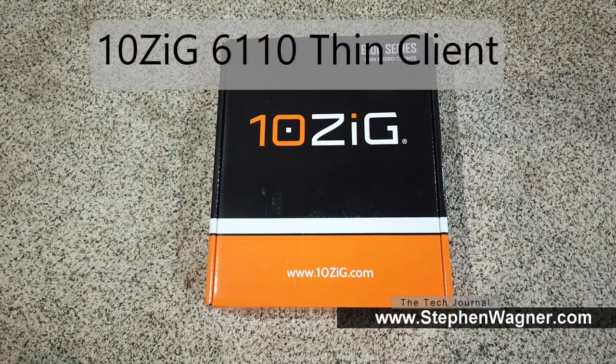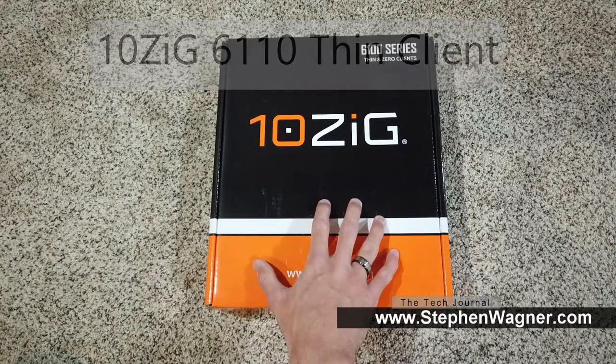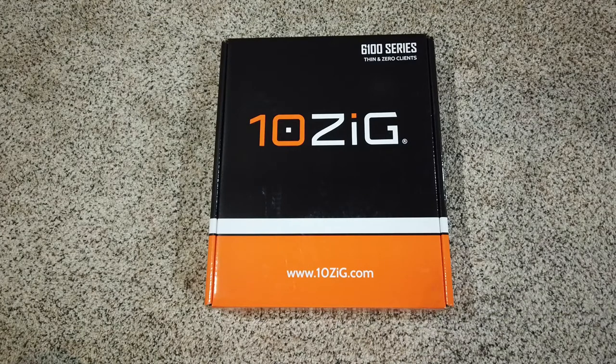Hey everyone, it's Steven Wagner with the Tech Journal at www.stevenwagner.com. Today we're looking at the Tenzig 6110 Series Windows 10 Thin Client.